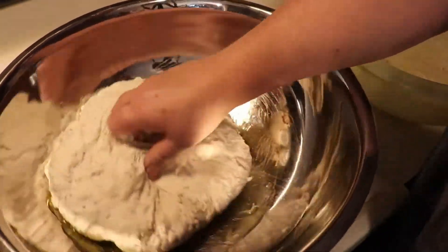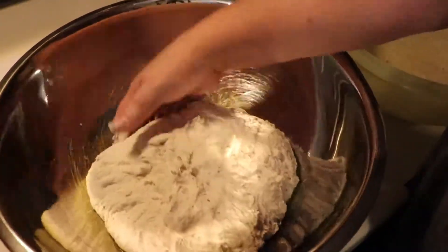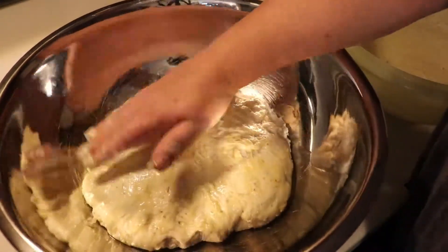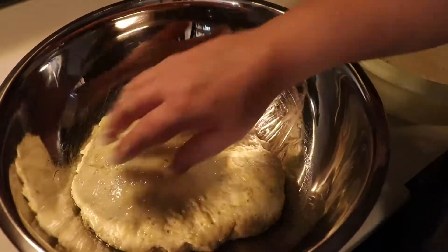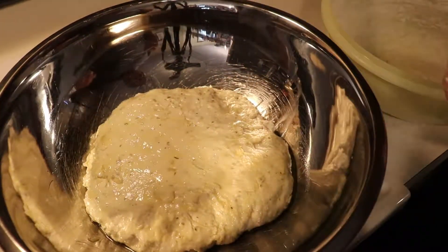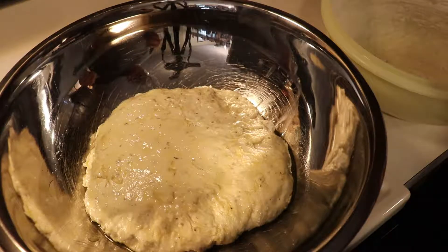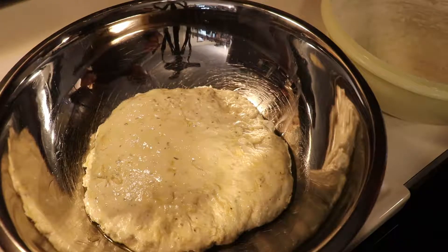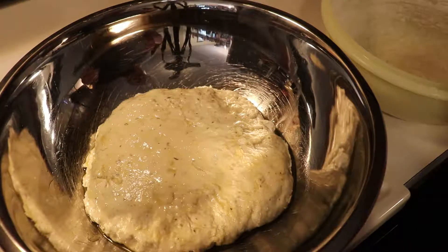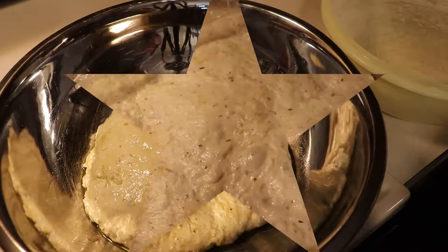We're going to toss our dough in there and make sure it's nice and covered. Then we'll cover the top and let this sit for a couple hours. Then we'll give it a little love pat down, fold it over again, let it rise for about another hour, and then go ahead and use it to make our pizzas.